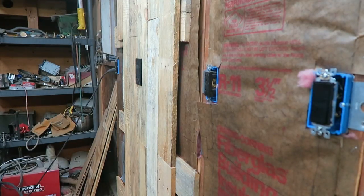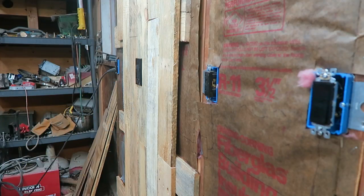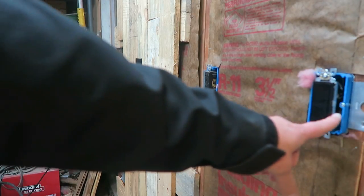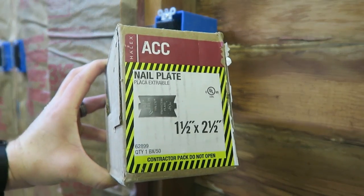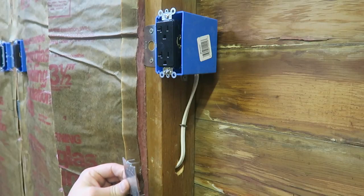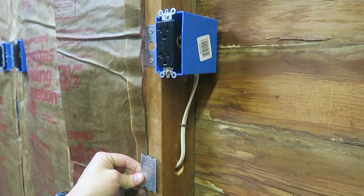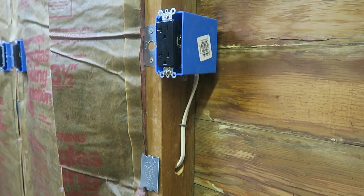This came at a cost — traditional boxes are about 26 cents and the other boxes are $2.32. So for all the boxes I needed, I was looking at about $2 with the traditional method and closer to $15 for this style. Almost forgot: you don't want to forget these nail plates. All you do is nail one in right where your hole goes through the wall, so that if you're ever screwing or nailing into the wall it hits this plate instead of going through your wire.